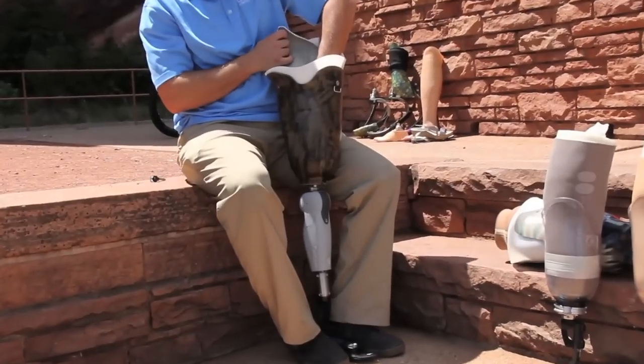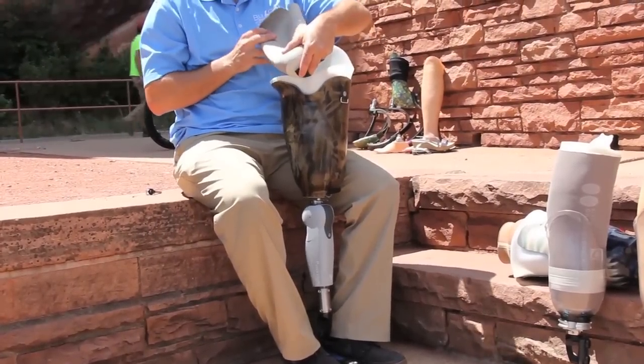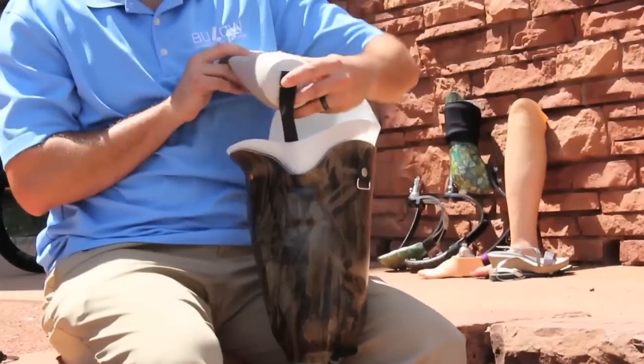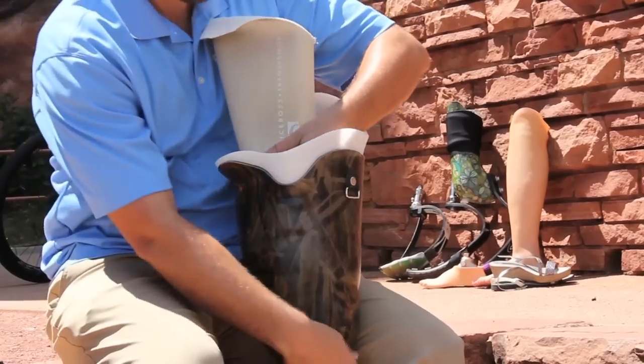Lanyard strap suspension, either transfemoral or transtibial. While utilizing the same type of gel liner — locking type — there is a strap that is screwed into the bottom of the liner.